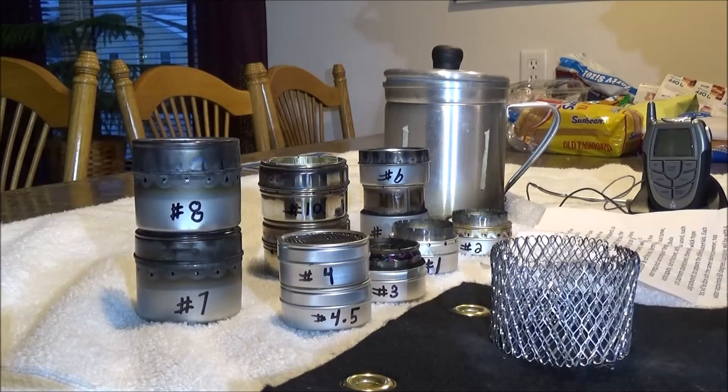Hello everyone. This is going to be a series of individual videos on testing of many do-it-yourself alcohol stoves that I built out of small clear-lid containers, costing anywhere from a dollar to two dollars each. I also built a couple of stainless steel ones around seven dollars each. This introduction will be included at the beginning of each stove video burn test.